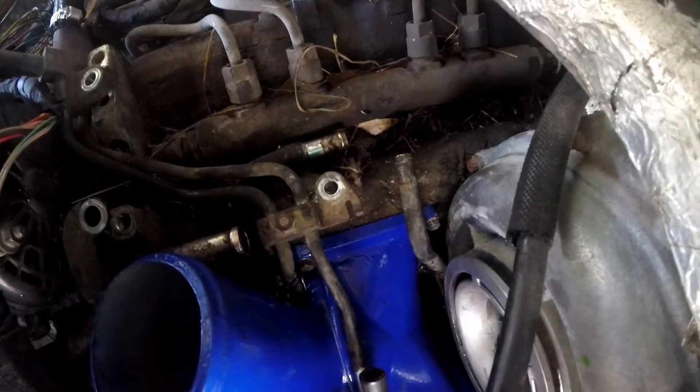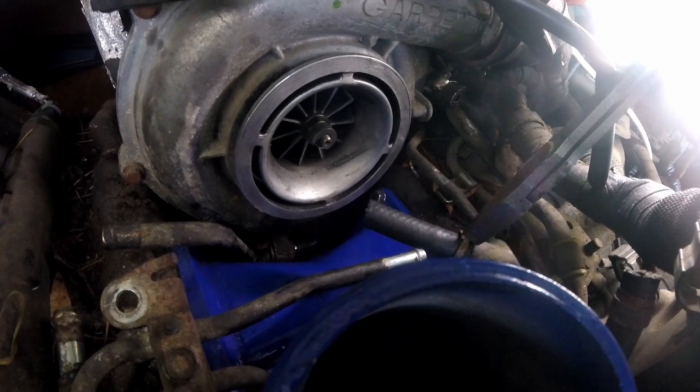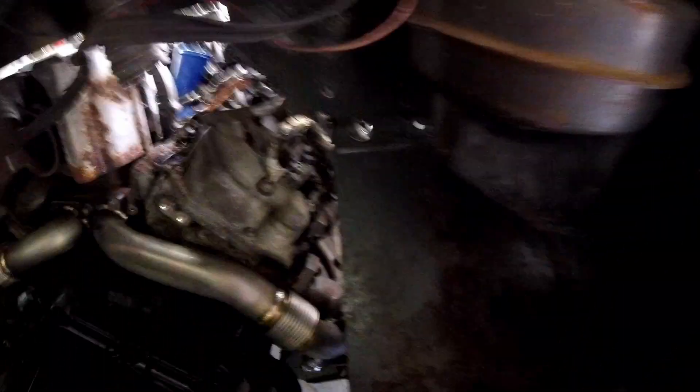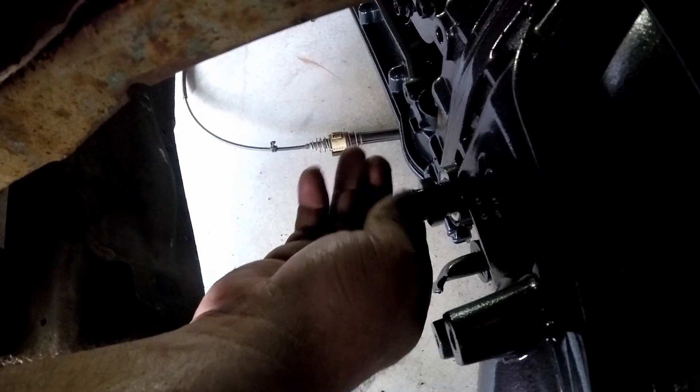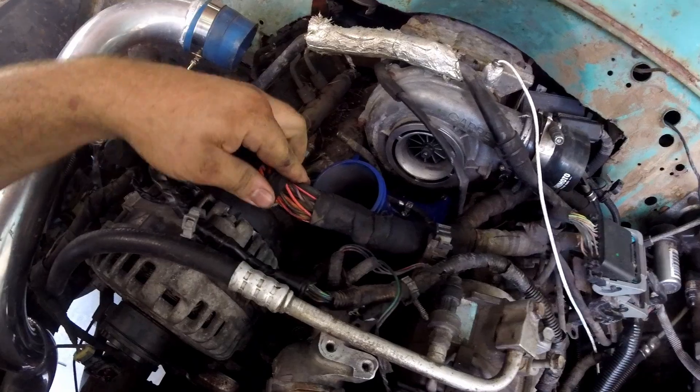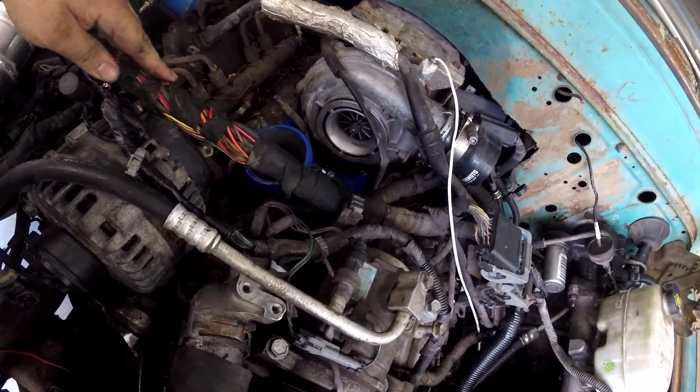Gotta run and go get a new one of these — ripped it when I took it off. I took an old dash-10 and stuck it in the side of the transmission and it threaded in all nice. I'm going to go ahead and test out this new fitting I bought. It's got a nice little seal — that's cool. Got all the new fuel lines and everything put on.